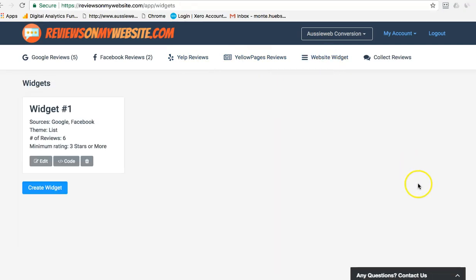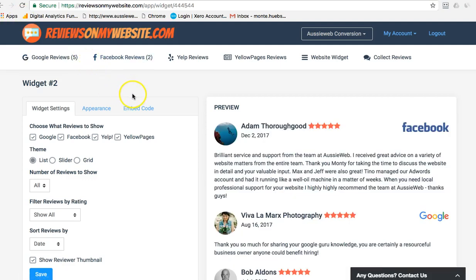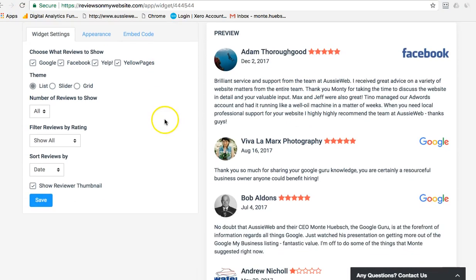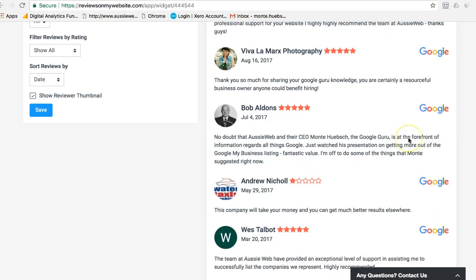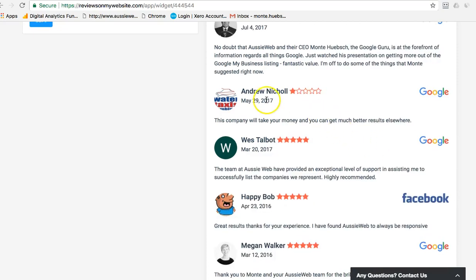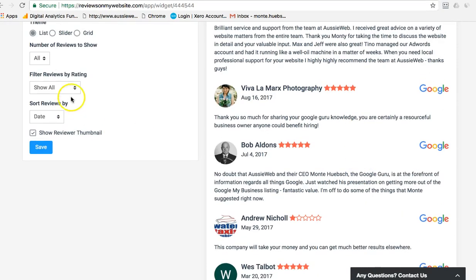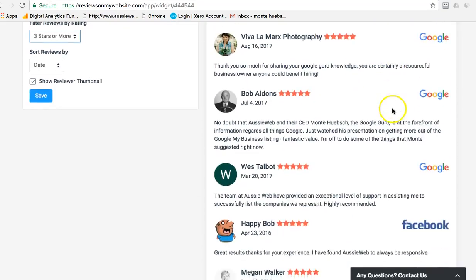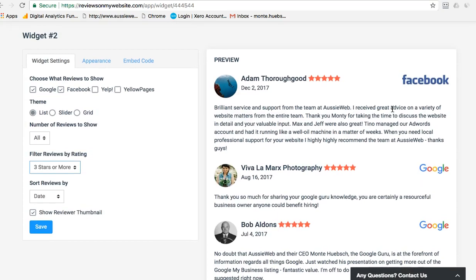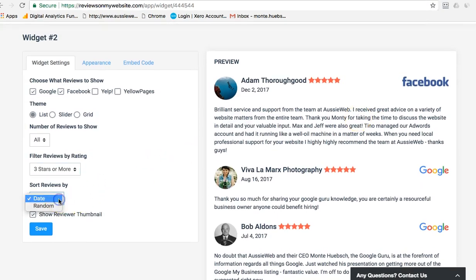It then creates a little widget for you. I've already created my widget — it's pulling up my Facebook and Google reviews. There's one I don't really like, so I can go in here and say I want three stars or more, and that review goes away.